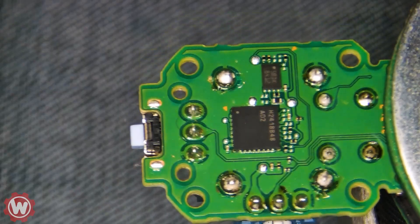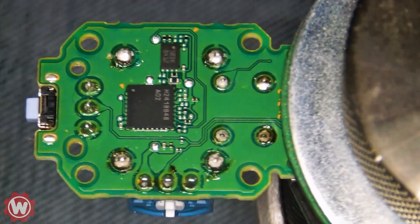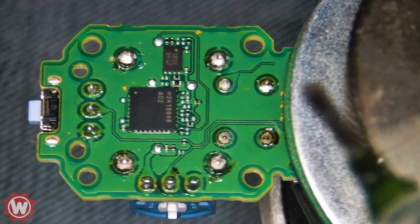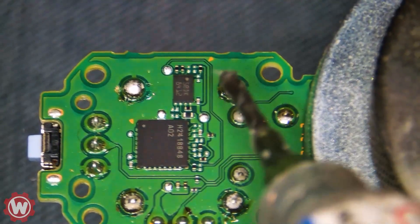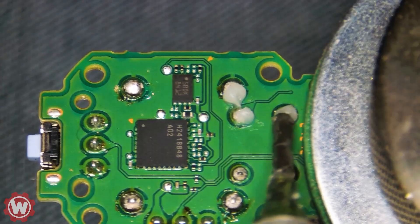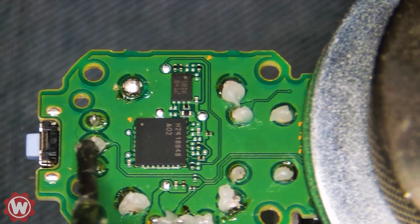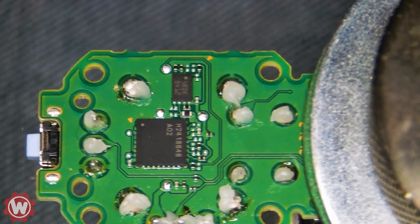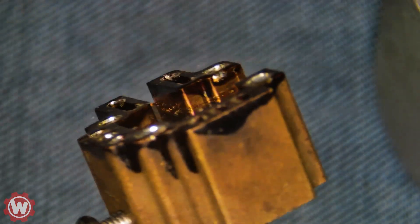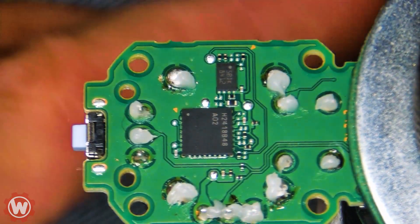If you guys have any questions, you can always put them in the comments. We're gonna start by applying some flux to the solder joints here. A few months back I was just using the regular old method of desoldering these one by one individually, but ever since we found a better method I'm going to show you exactly what I mean. There is this piece you can buy — you can see I've used it a couple of times already — and you can easily desolder the whole joystick off of the board.